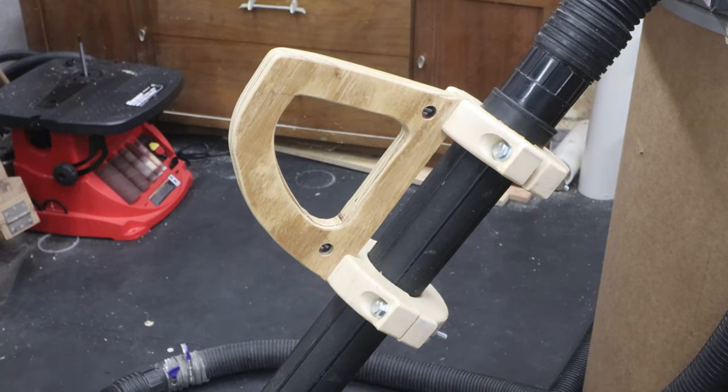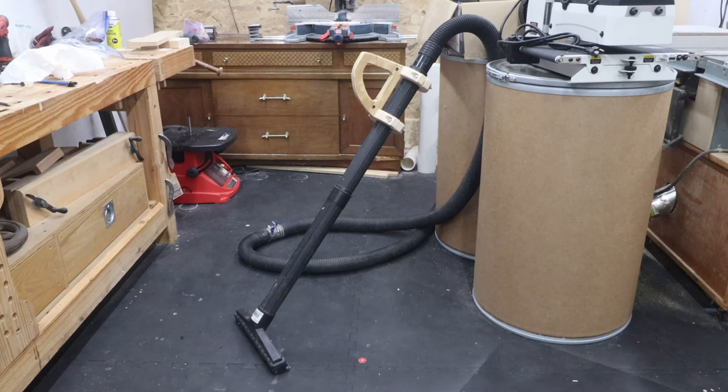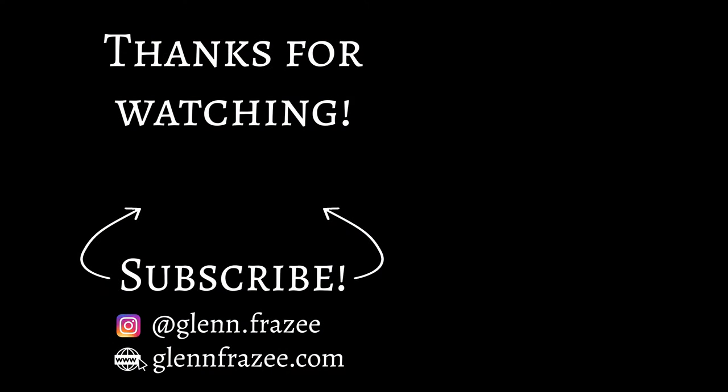Thanks for following along on this one. Don't forget to like and subscribe, and I'll see you next time.